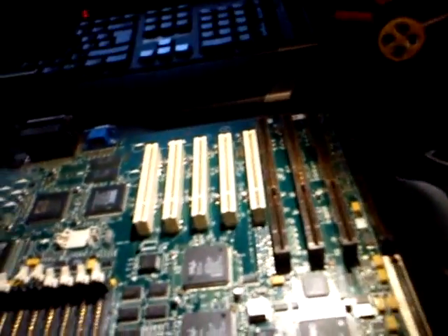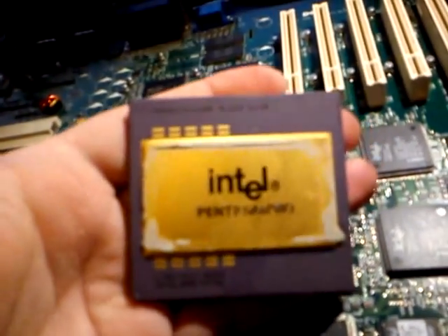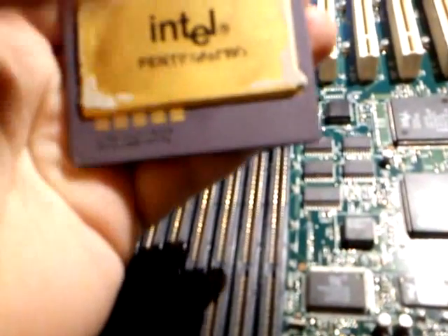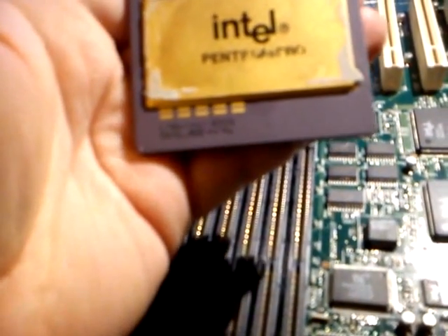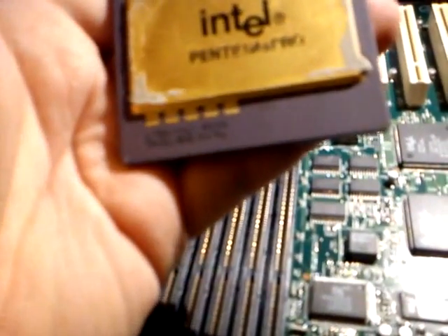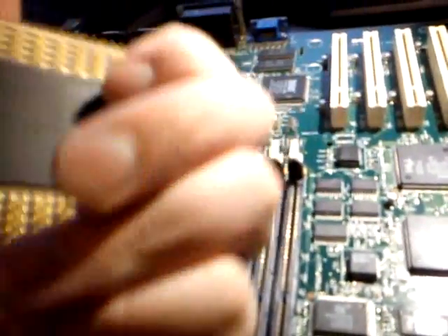I've got the CPU — where did I put it? Over here, look. There we go. It's a huge thing. Intel Pentium Pro — is that Pro? Yeah, Pro. 1994 to 1996. No idea what the clock rate of it is. Made in Malaysia.